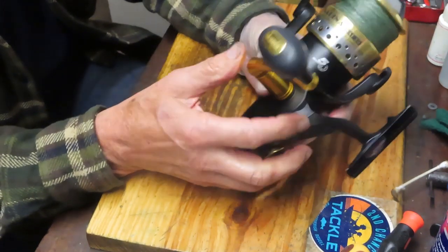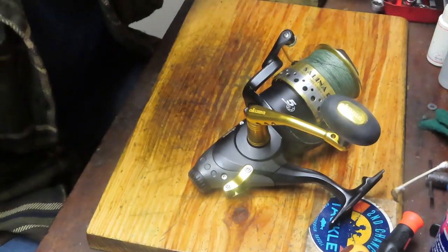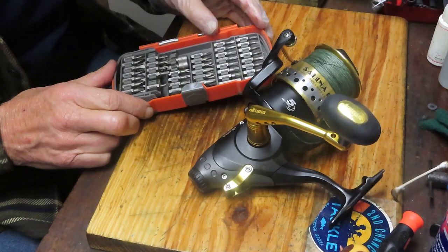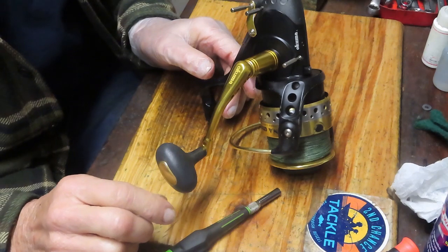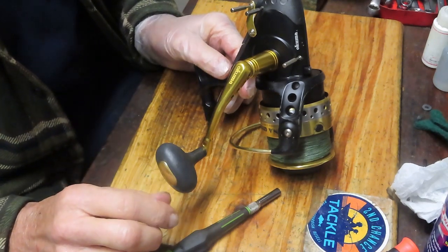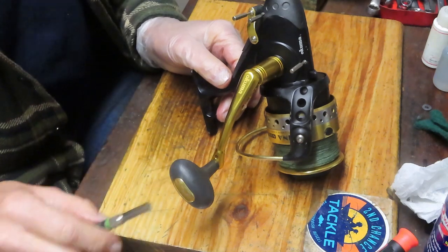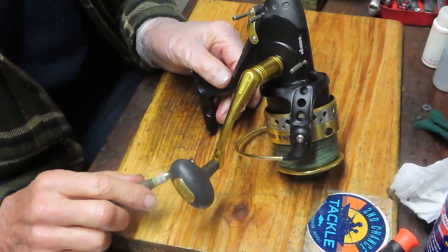I'm going to start by removing the exterior pieces. I have a bit set here that has a whole bunch of these types of bits. We're going to see if we can line one up that's going to work with the side plate. This one's going to be a patience tester. One of my friends told me: what you need to be successful in reel repair is a whole lot of patience and some self-humor. Well, he's right.